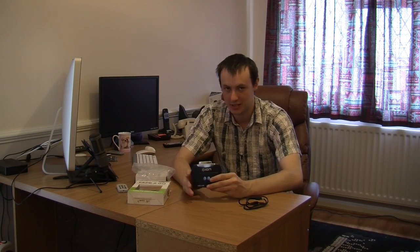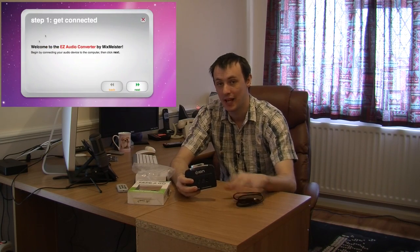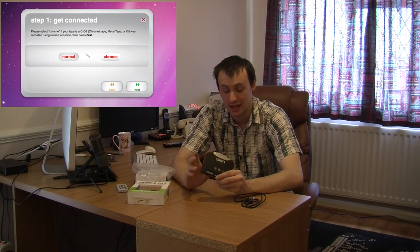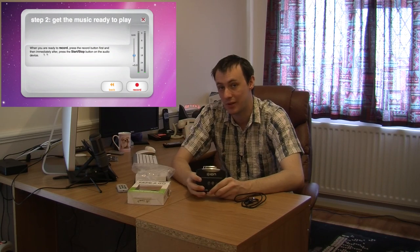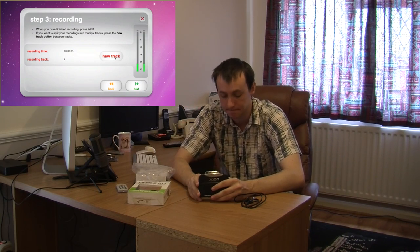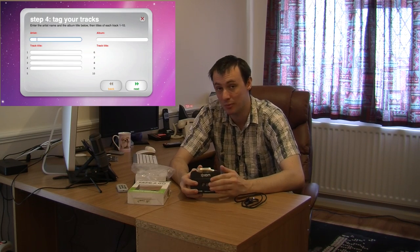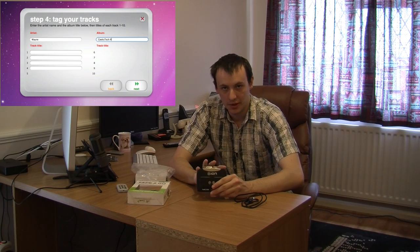The software that comes with it is really simple. You simply plug in your USB cable and then follow the step-by-step instructions — you are talking about three or four clicks and that is basically it. With the software you can also add tracks, so as you are playing your cassettes and it is recording, every time a new track starts you just simply push new track. At the end you have the option to name the artist, the album and individual tracks. It will then save into MP3 format, put that into your iTunes library, and it is ready to be transferred onto your MP3 player.